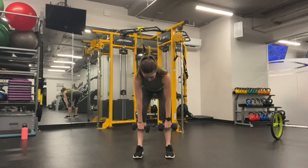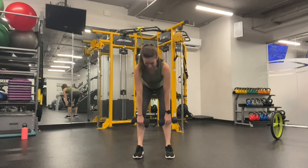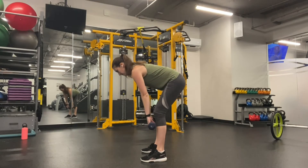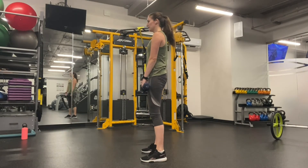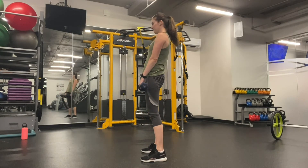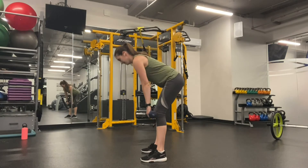Once you've mastered that you can add some weights. Here you can see I'm using dumbbells, so this is more of a Romanian deadlift. Same motion we were doing without any weights, just adding the weight for more of a challenge to work the glutes. Again, you want to make sure you're not rounding — keep the back straight and pull back up.